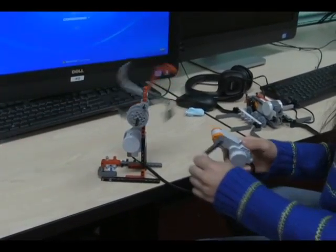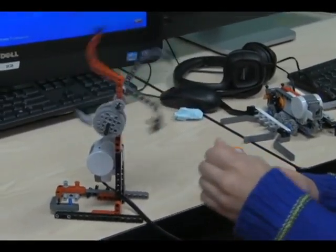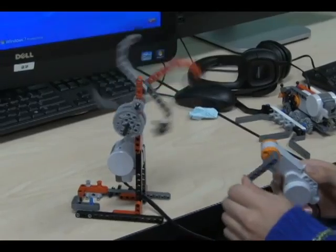As you can see, she's controlling it from the other motor — it can create its own power instead of being controlled.